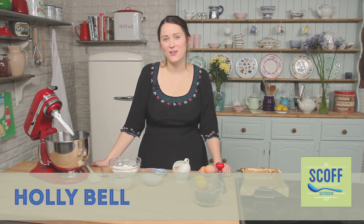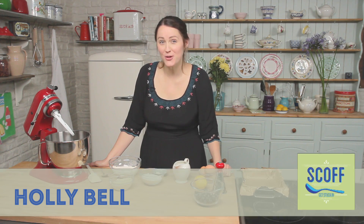My name's Holly Bell. I was a finalist on The Great British Bake Off and I write a blog called Recipes from a Normal Mum. For this Keep Calm and Bake series today I am going to make a lemon and blueberry tray bake that's got almonds in it as well.